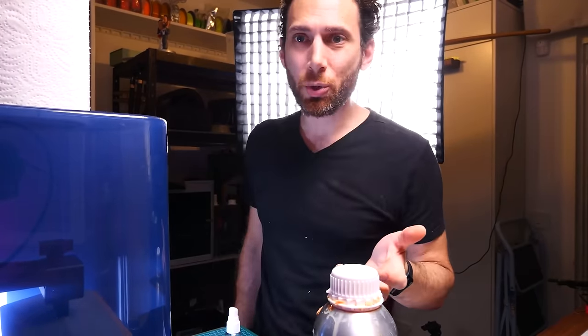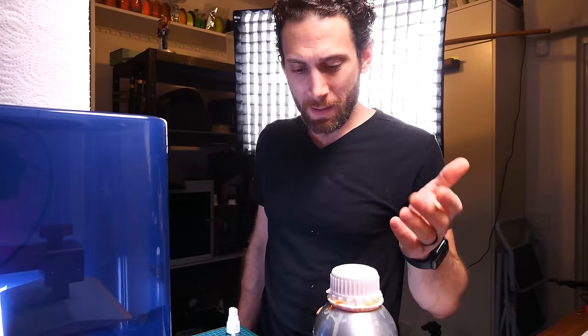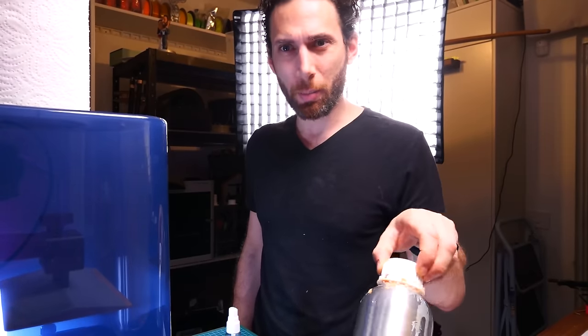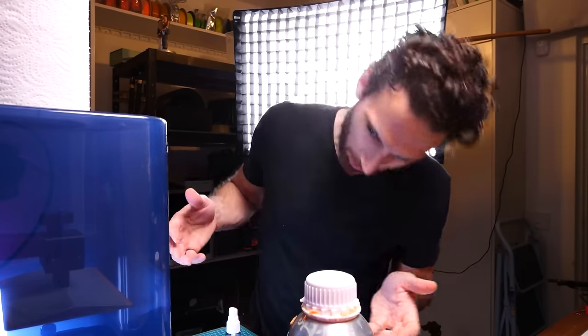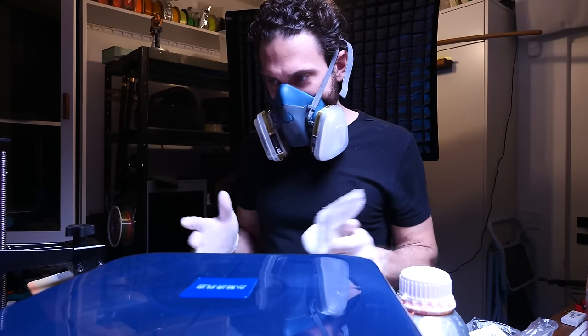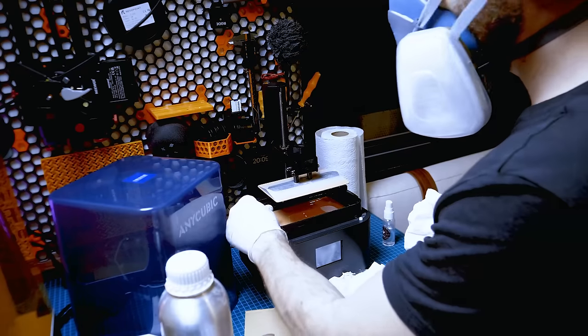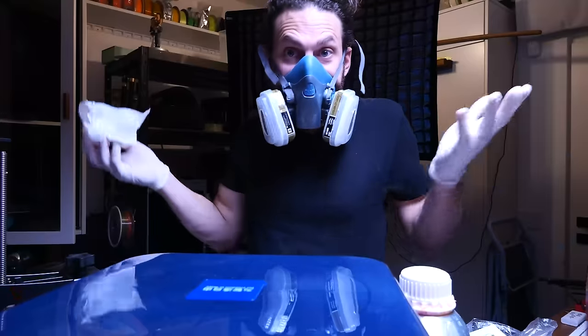That's attempt number two and there's still nothing sticking to the build plate, and it's taken me like an hour to clean up — I put the resin out in the sun to cure the resin and the tools. We're going to have to come back to this tomorrow because I really am not looking forward to emptying out that vat again. We're back for attempt number three — maybe the bed wasn't leveled enough, so I've lowered the bed even more. Guess we're going to find out.